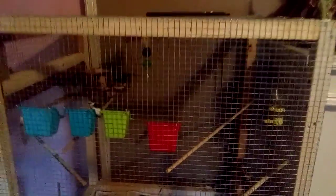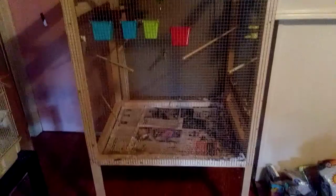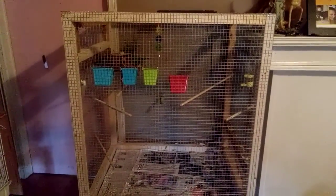Hey guys, Brad here. I just want to do a little bit better video on the cage I built, this time without the light on so you can actually see it. I'm going to be building these for anybody that wants to buy some finches and have a nice flight cage for them.